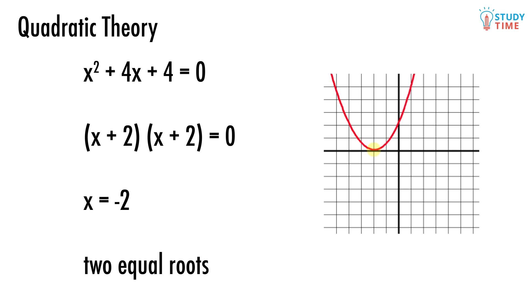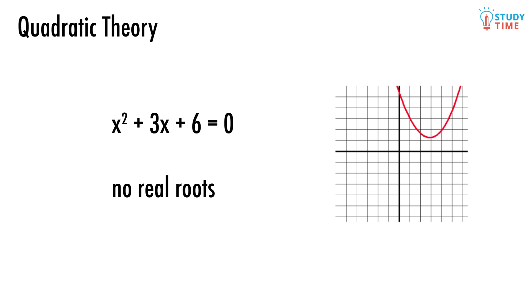Which brings us to the final case, which is where the quadratic has no solution at all — like x squared plus 3x plus 6 equals 0. There is absolutely no way of solving this quadratic. On a graph, it means the parabola simply doesn't touch the x-axis at all anywhere. Here we'd say the quadratic has no real roots.